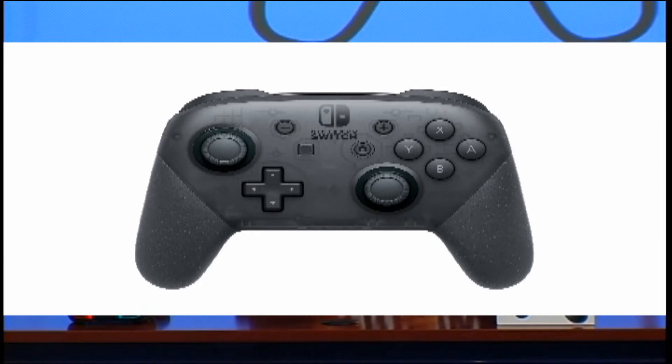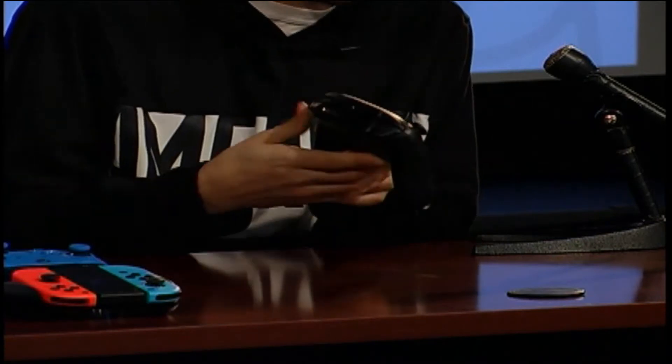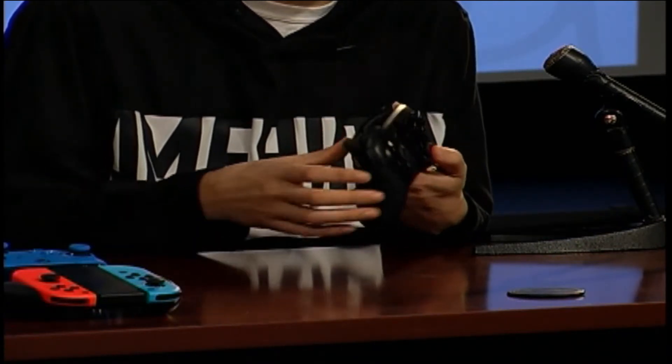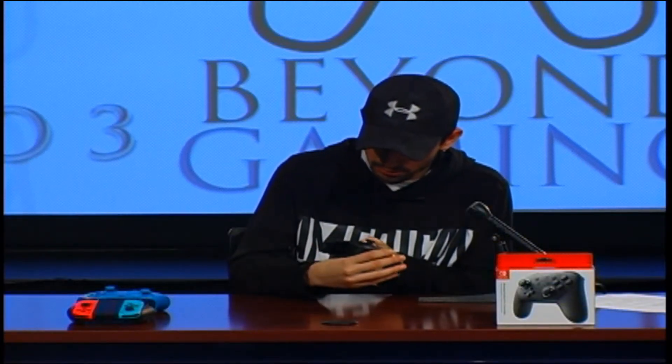An Easter egg put in by Nintendo: if you move the right analog down and look in the back under direct light, there is a little note inside the controller that says something like 'Thanks, all gamers' — a hashtag or something like that. I can't remember exactly, but it looks pretty cool when you look inside.